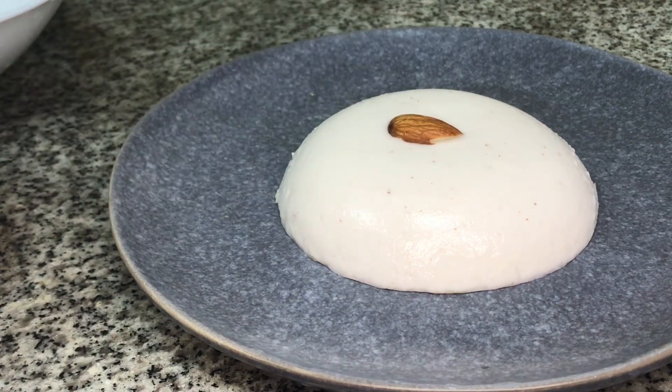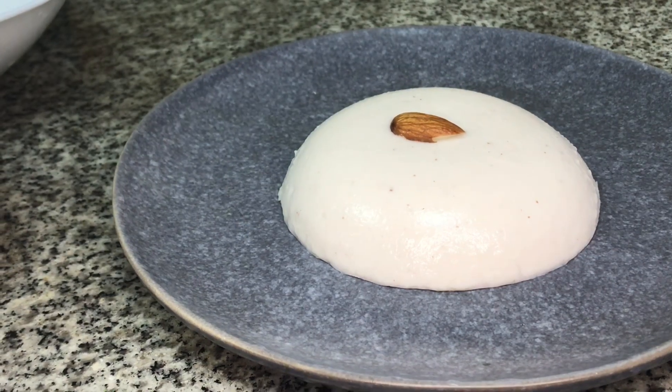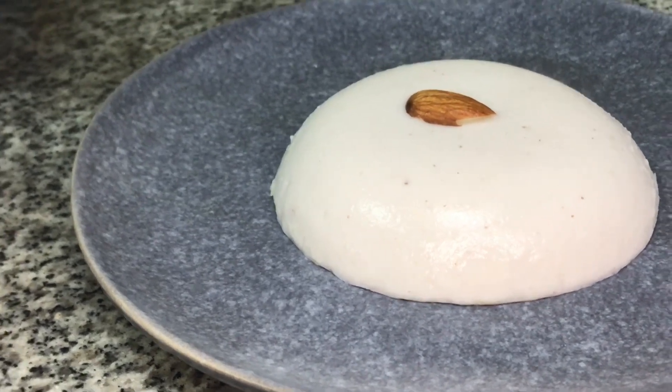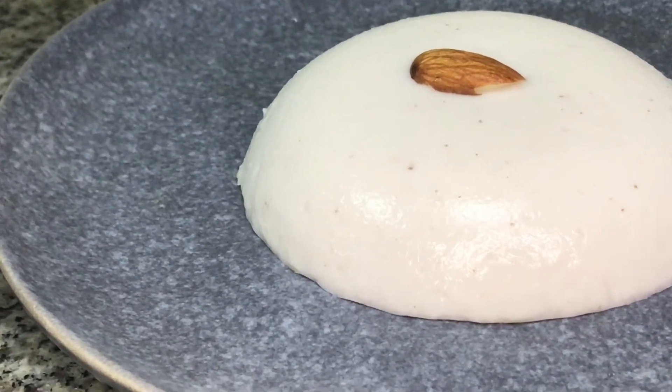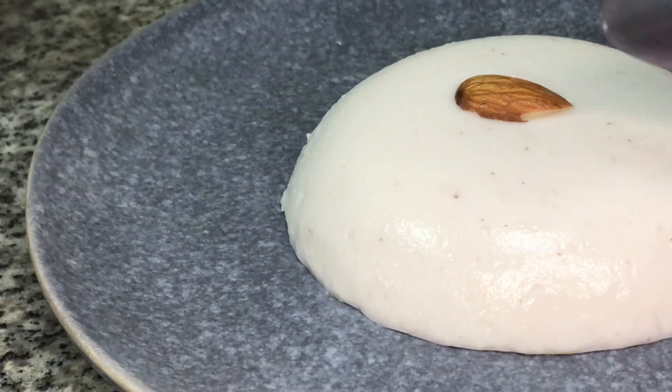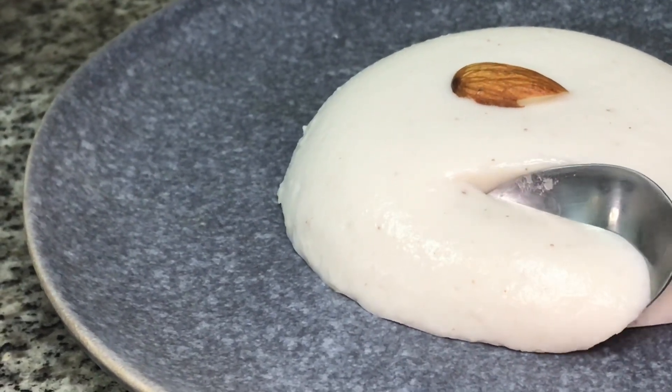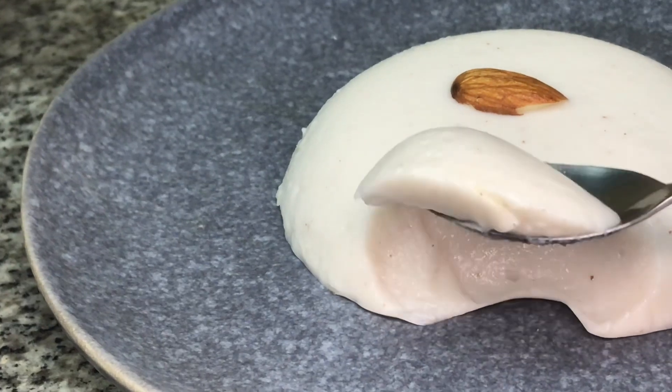Now it's ready to be cooked. Add the coconut milk pudding. If you see it, it's very creamy, very tasty, and very sweet. If you want to try it in Ramadan time — Inshallah, it's very creamy.